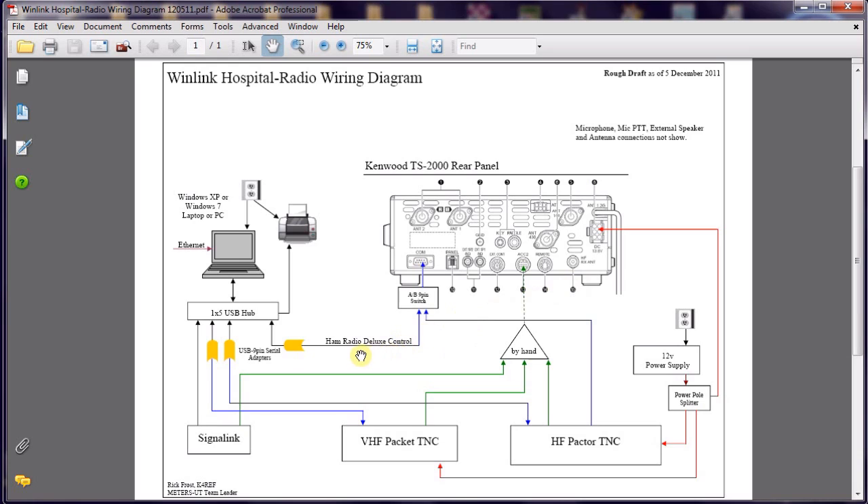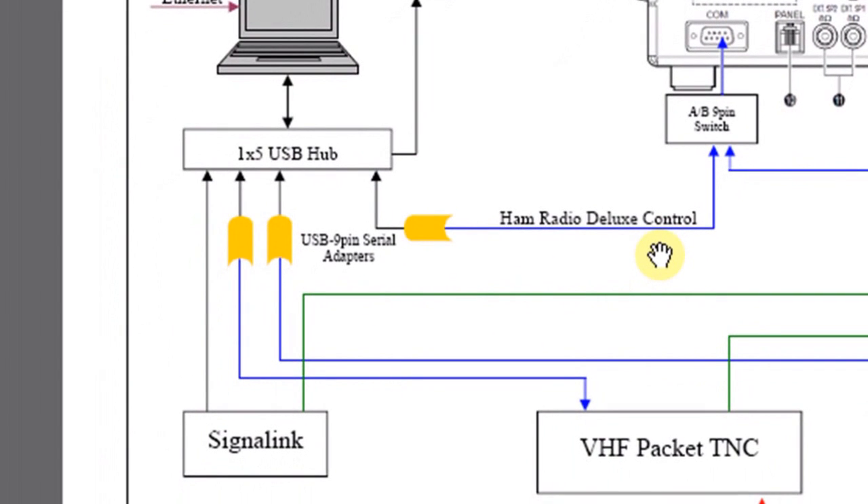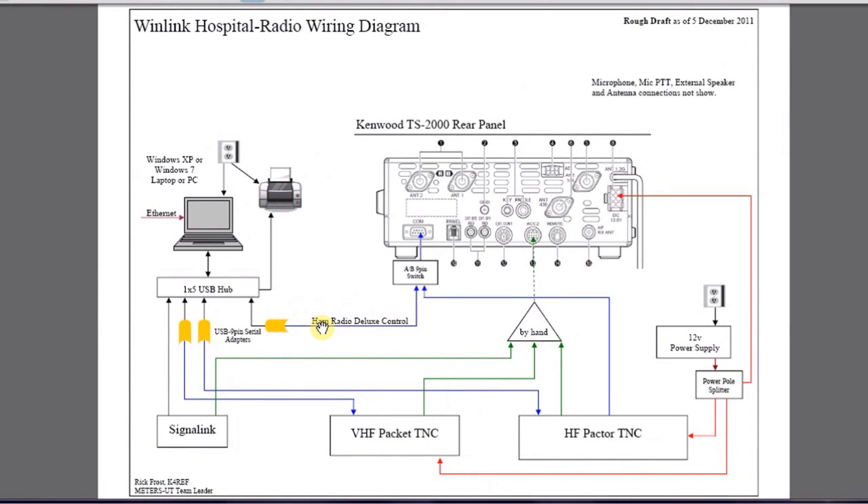Let's go back to our wiring diagram one last time to look at one optional cable that would be handy to have in your system. There is a serial cable that runs from the COM port on the radio to a serial adapter, becomes USB, and goes into the computer. This serial cable gives us direct control over the radio when using programs like HAM Radio Deluxe. Another program that uses it is RMS Express when running Winmor — Winmor will use this serial cable to control the radio and change frequencies automatically when you click on them. So even if you're using the SignalLink with just its two cables, you also want this serial cable in place when running Winmor.